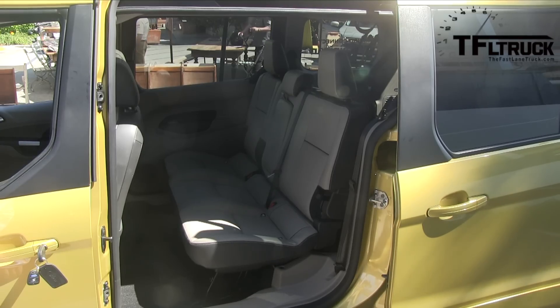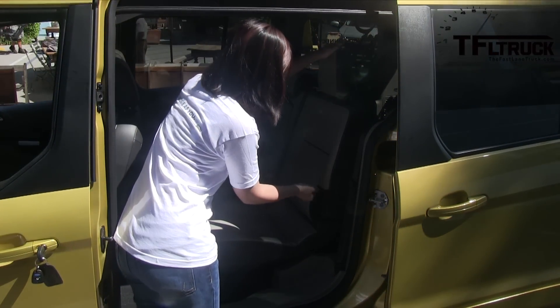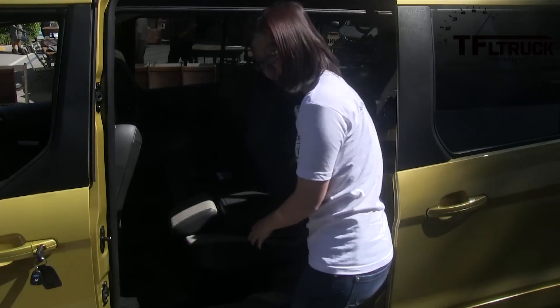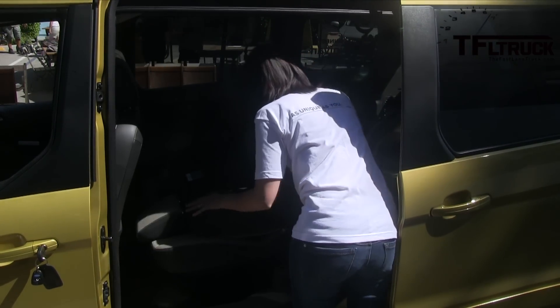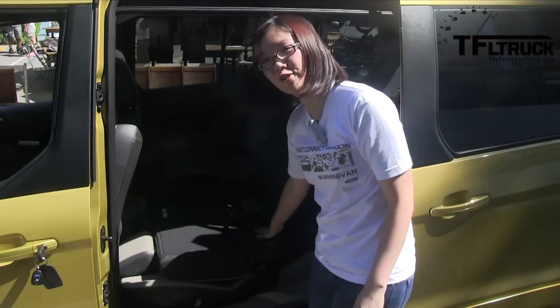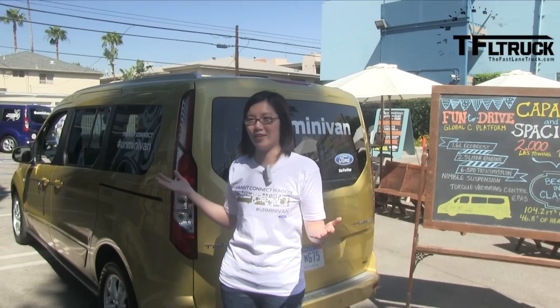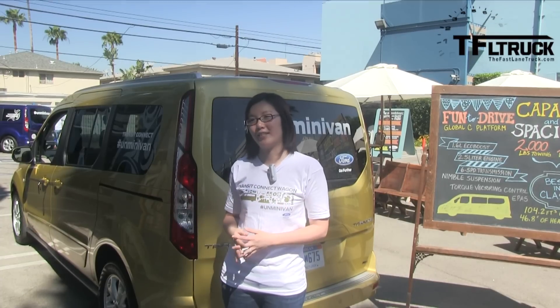Could you please show me how the seat folding works? Sure. You pull the strap on the second row — this works on both sides — and that lowers it. Then you pull this strap and it folds flat. We don't want to bother customers with having to remove these really heavy, big seats, so we've made them fold flat and it's great and it serves their purpose.